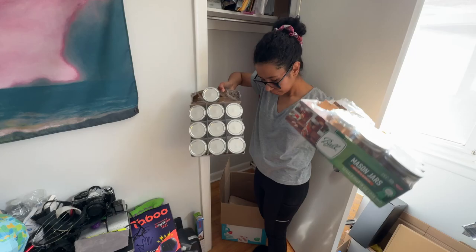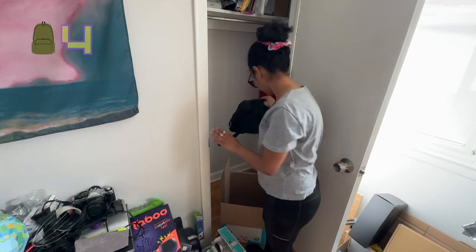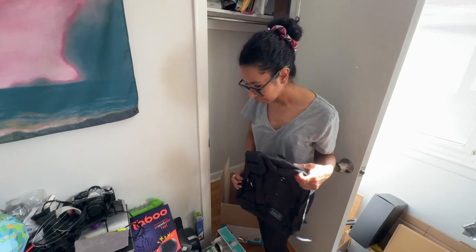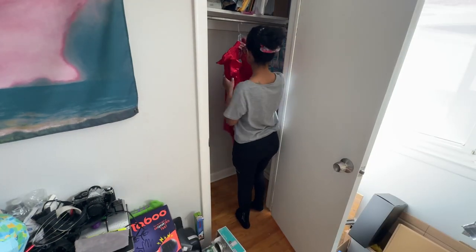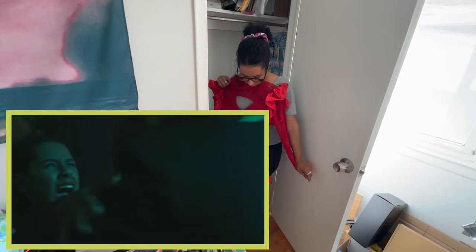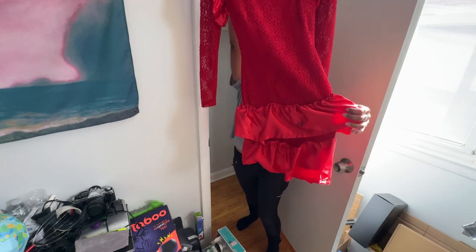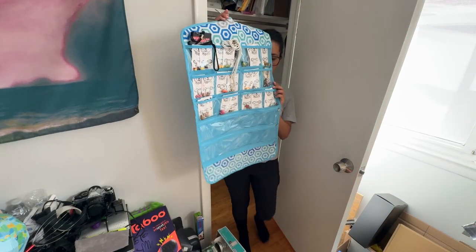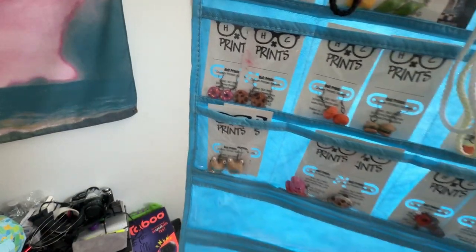Me realizing I wasted money buying more mason jars when I already had mason jars on hand. This red dress is something I upcycled for an 80s music video that I was in where I was bitten by a zombie and died — you should check that out, it even still has some of the fake blood on it. Good times. And some handmade jewelry I used to sell back in my early 20s — I have no idea what to do with this now.